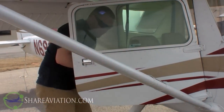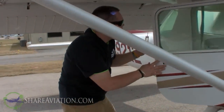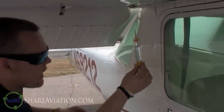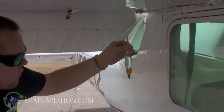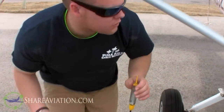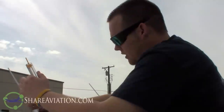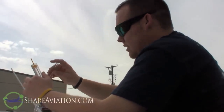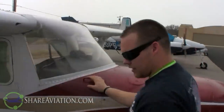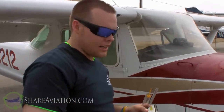First, I'm going to strain the fuel. Take your common fuel strainer that you can pick up at any FBO and strain the fuel here. There's no set amount on how much to drain - I usually drain about three quarters of a fuel strainer and check it. It should be light blue in color for Avgas. I don't see any sediments, water, or anything floating in there. Next, I'm going to take my fuel dipstick - this is for a Cessna 152 - pull it out. It reads 10 gallons. Put it back on, make sure it's secure. Fuel quantity is good.